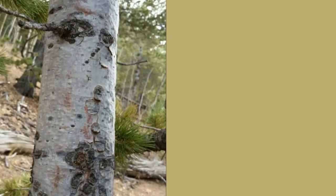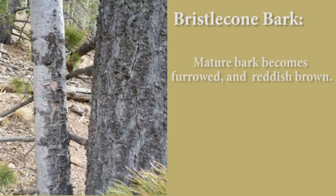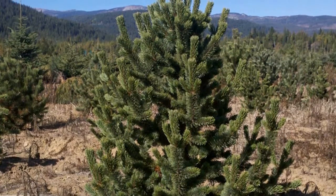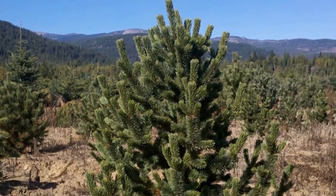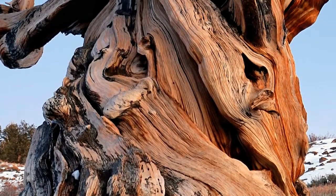Young bark is thin, smooth, and gray, later becoming furrowed and reddish brown. Even at full maturity, the bark is only about a half an inch thick. This tree typically is small, reaching maybe 50 feet, and is contorted by the wind and harsh growing conditions where it grows naturally.